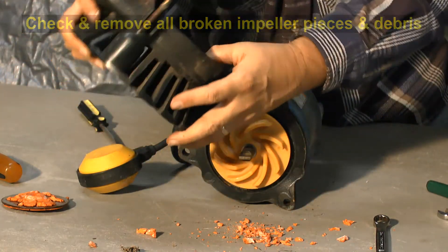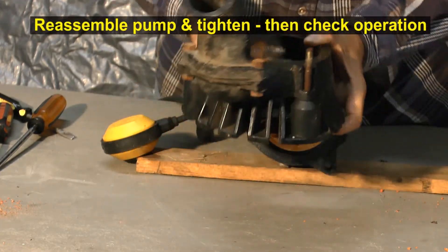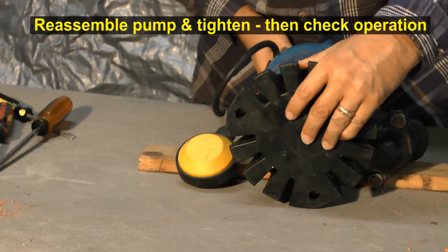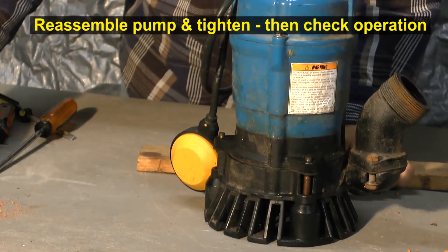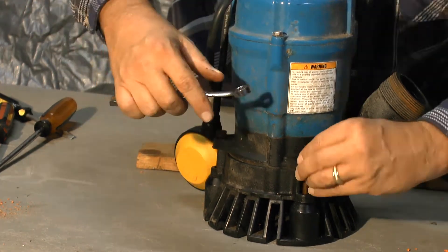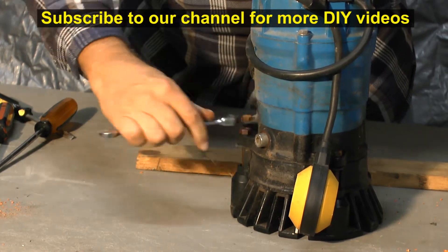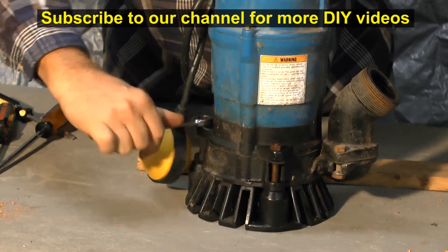That is clear. Now reassemble all the parts. Restore the pump back on top, set it down, and then reattach all these pieces. Here's the one on the back side. Firm but not over-tight where we crack anything.